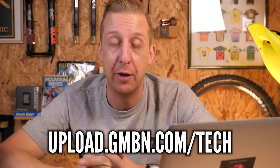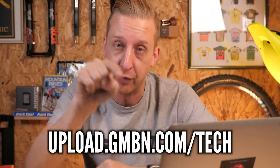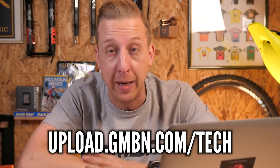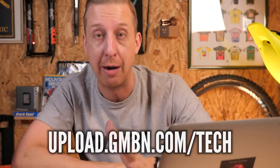Now it's time for Bike Cave. This is where we check out where you store your bikes, where you hang your bikes up. Take some pictures of your Bike Cave, tell us all about it, and send them into our uploader — the link is at the bottom of the screen. Don't forget to tell us your name, where you're from, and a bit about your Bike Cave.